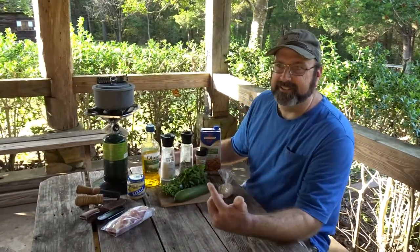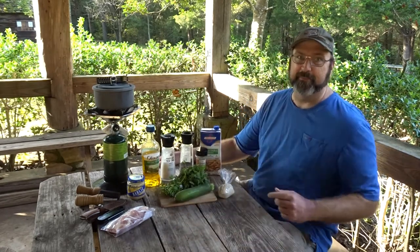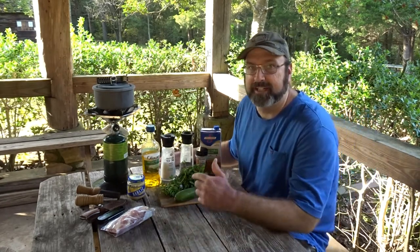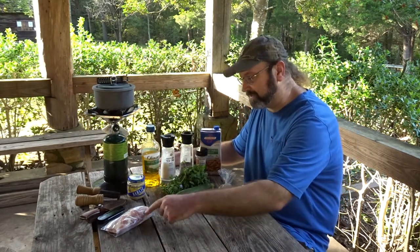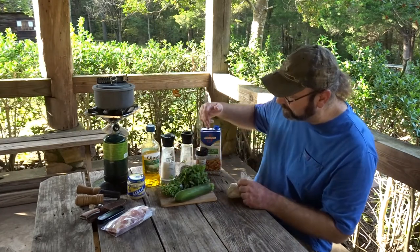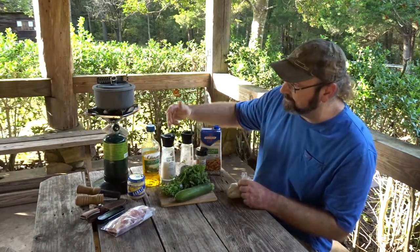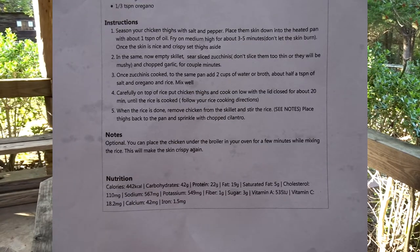Hey y'all, Bear here. Look, I'm hungry and it's Tuesday — 7-minute camp cooking time! This week we've got chicken with zucchini rice, a one-pot meal. We've got our chicken, zucchini, cilantro, rice, vegetable broth, oregano, pepper, salt, and olive oil.